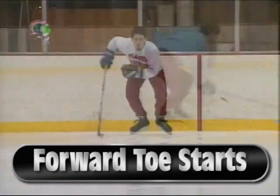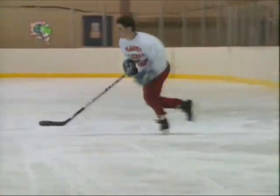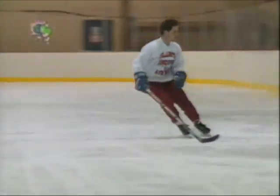Explosive starts are among the most important skills in hockey. Hockey is a series of one-on-one battles, and being the first one to the puck, or being able to accelerate to open ice, is a huge advantage.